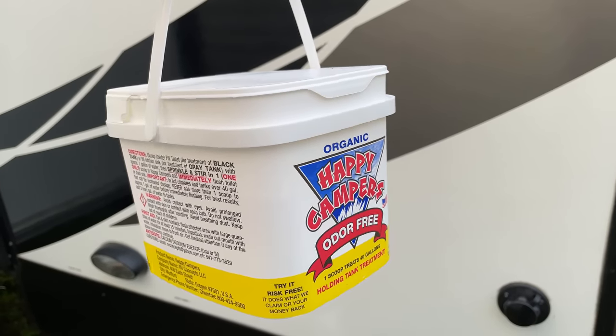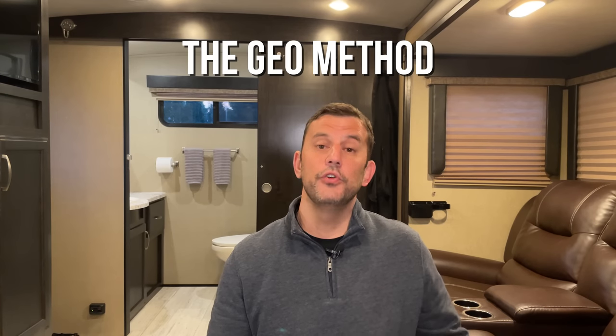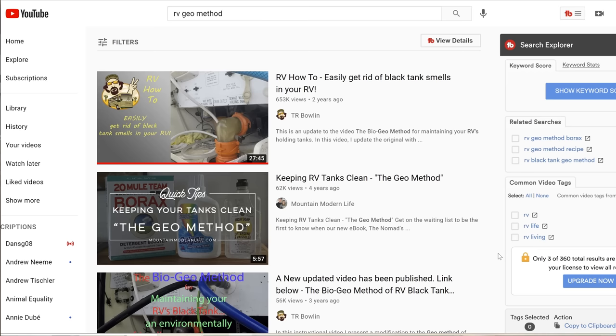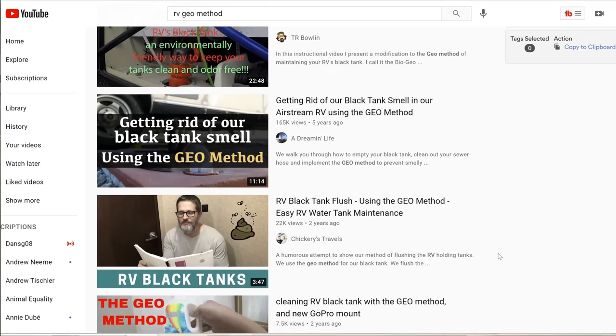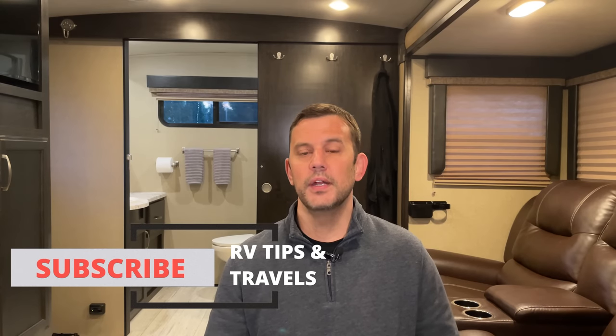Another popular product is called Happy Camper. I know a lot of people use this — it's very similar in that it will break down solids in your Black Tank, but this product is odor-free. The third option is called the Geo Method, which uses Borax and Dawn dish soap. There are a ton of videos online about the science behind the Geo Method. I've never personally used it, but I've seen enough to know I would recommend it. Those are the three most popular options, and I've seen enough to recommend any of the three.